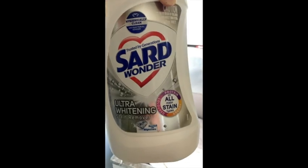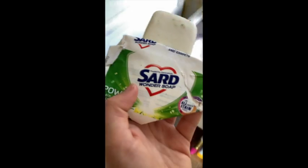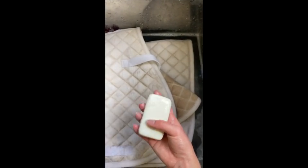It's Sard's Wonder Soap — it's ultra whitening, just a stain remover and a Sard's soap bar. It's like a bar of soap so I can really get down and scrub it. I find that Sard's works well, and I'm basically just going to rub this soap on all the places where there's a bit more discolouring brown, scrub it in.